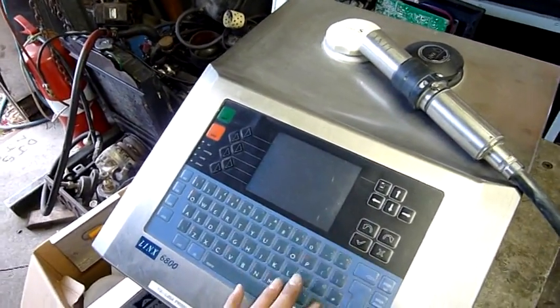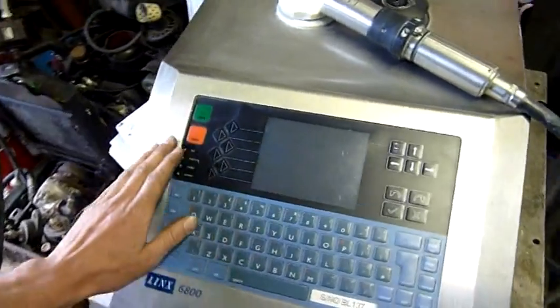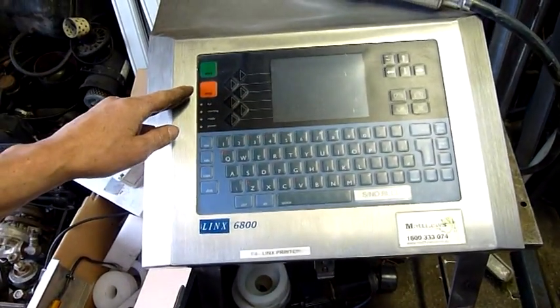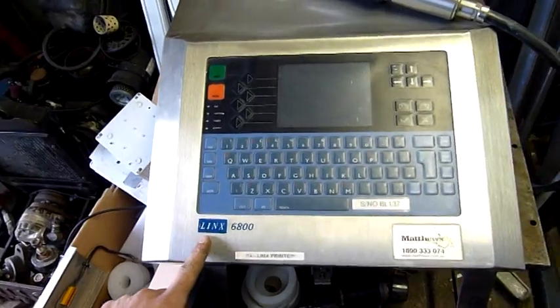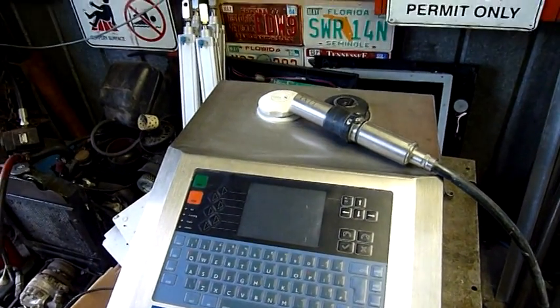It's got a nice touch screen and keypad and everything on it. That's touch, and you've got the full keyboard. So it's a Lynx 6800, and let's lift the lid on it and have a look.